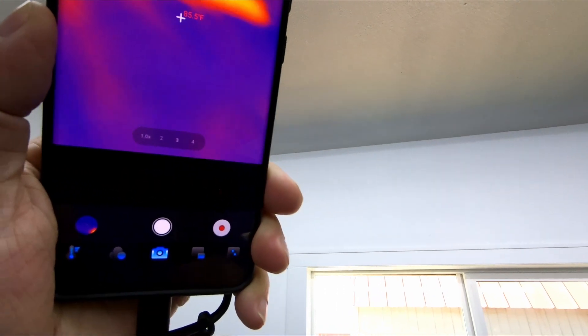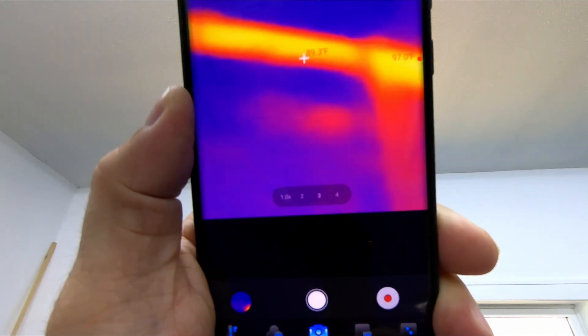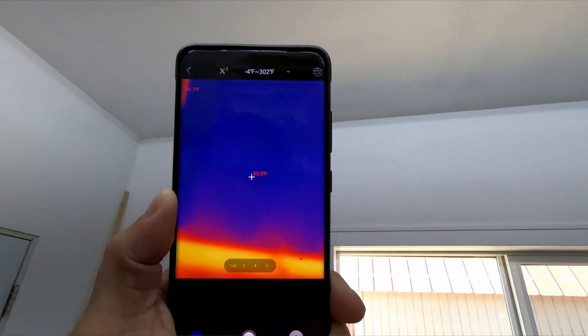A thermal camera is the ultimate tool for a home energy audit. You can find hidden insulation gaps in your walls, ceilings, and attics that are letting heat escape during the winter or cool air during the summer. You can also spot tiny air leaks around windows, doors, and vents letting your heated and cooled air seep out. Fixing these issues can lead to significant savings on your utility bills.